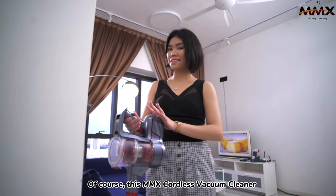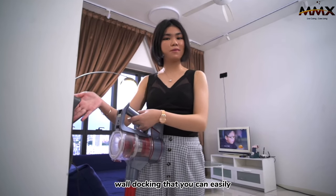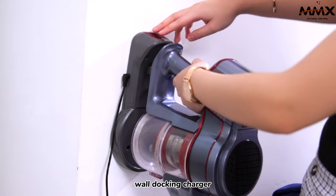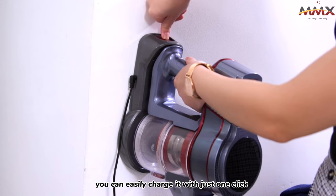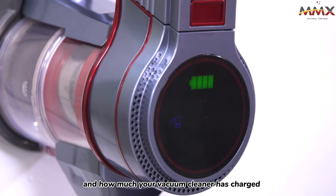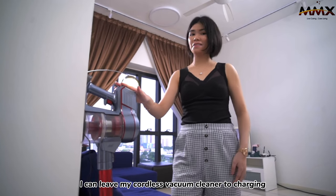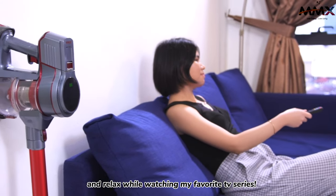This MMX cordless vacuum cleaner does come with a wall docking that you can easily stick to the wall and connect with the charger. You can easily charge it with just one thing. You can see your battery indicator and how much your vacuum cleaner has charged. I can leave my cordless vacuum cleaner to charge while I sit back and relax watching my favourite TV series.